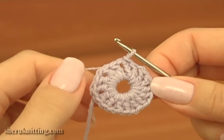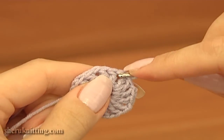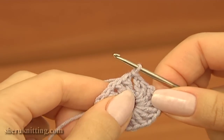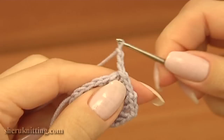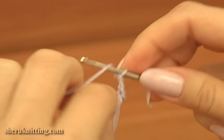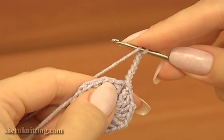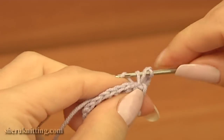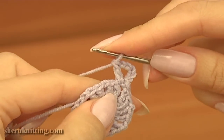Our first round is ready. Now before we begin the second round, make a slip stitch into the first chain space of the previous round. Then chain 3 to bring up the yarn and begin the second round. Chain 3 more for the pattern.